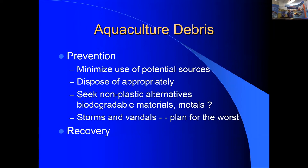Prevention strategies include minimizing plastic sources, disposing of them appropriately, and considering non-plastic alternatives. Bob is trying to get everyone to stop using zip ties, convinced you can tie a half-hitch in twine just as fast. Biodegradable alternatives include metals that rust out. He recommends hog rings — available in stainless or non-stainless steel, with non-stainless versions degrading after about 10 years.